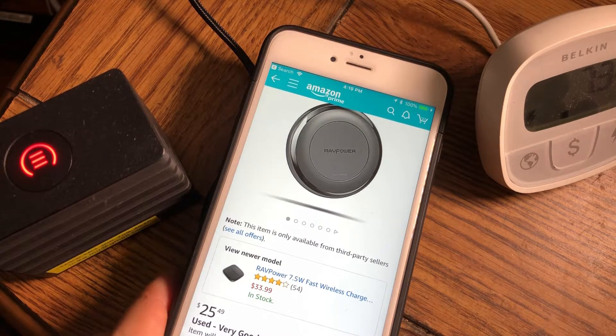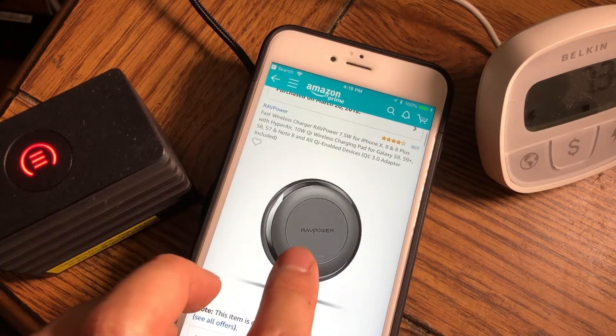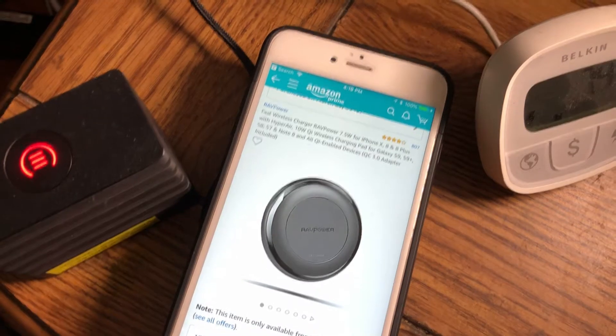I can't recommend this unit — this is not my favorite out there for a number of reasons. We went over some of the good points, mainly that it can do fast charging for the iPhone X, which I'm actually recording this video on right now.